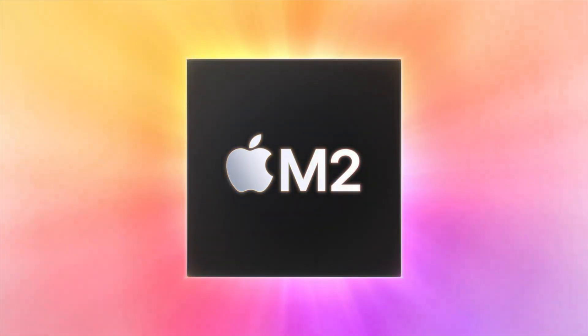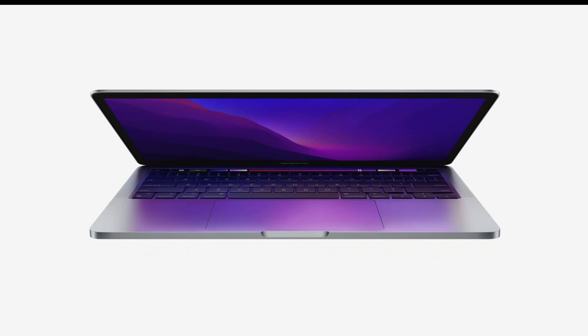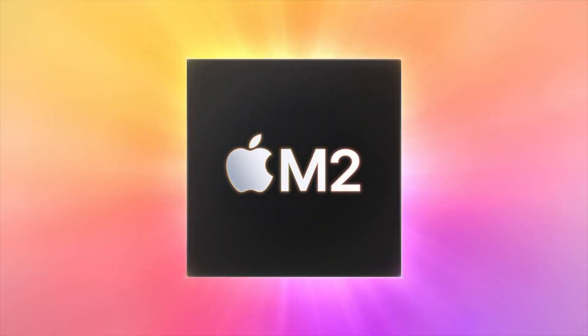Hey guys, welcome back to Program Up. During this episode we are really excited because we finally have the M2 processor along with the MacBook Air M2, which is a completely new design and form factor MacBook we've been waiting really long for. We also have the MacBook Pro with the M2 processor and we'll be looking at what new things we get in the M2 processor MacBook Pro.